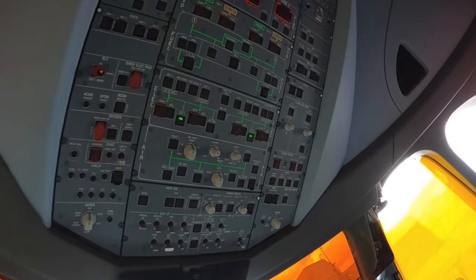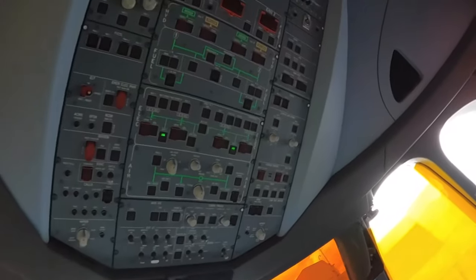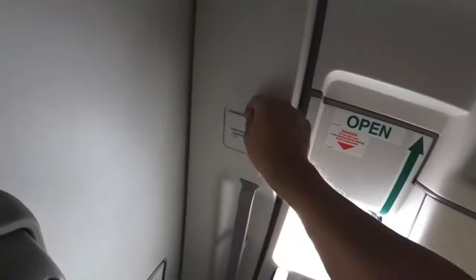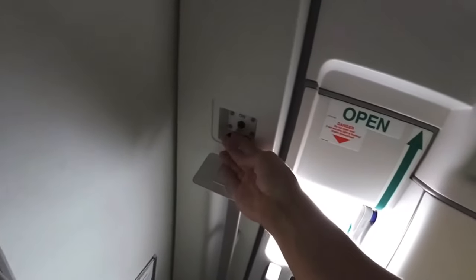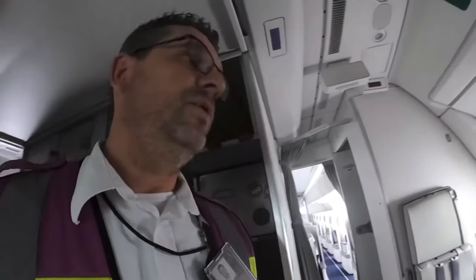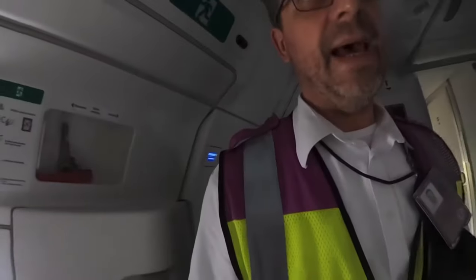And the aircraft is dead. Then to put it on ground surface so that at least people have some light. Here at door L1 we have a little switch to put it on. The ground surface will come on — it will give power to cargo, cargo doors and cabin lights.